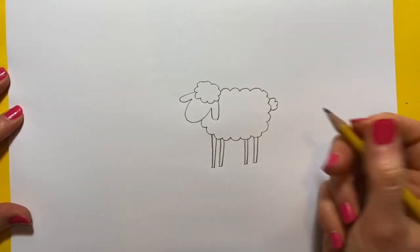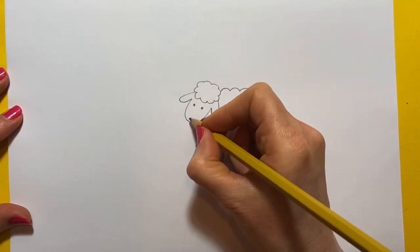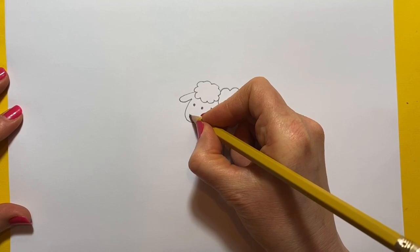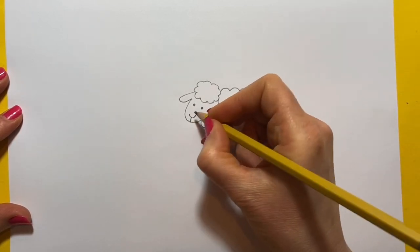There she is and now we'll give her some eyes and a little nose. So we'll do the nose — you do a curve like that and a little line going down.